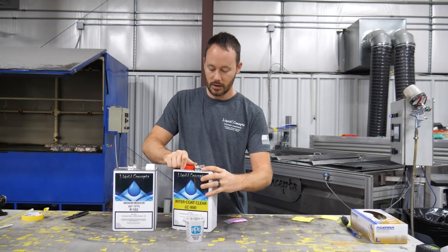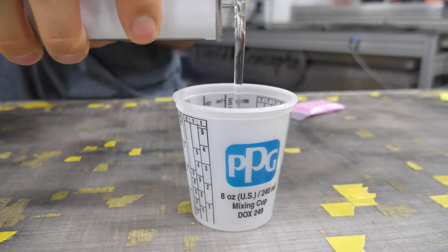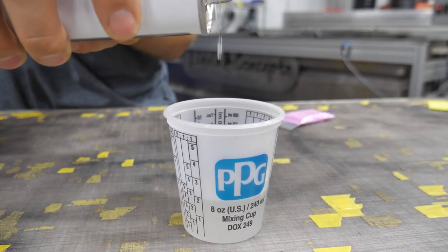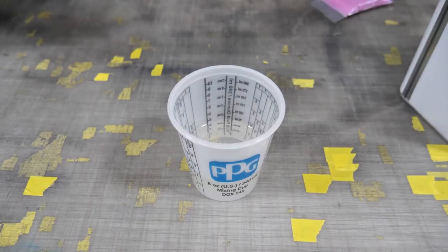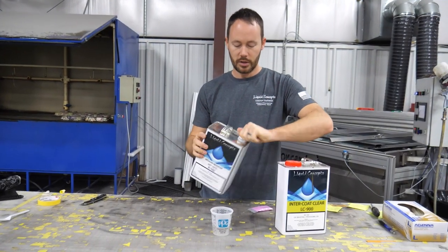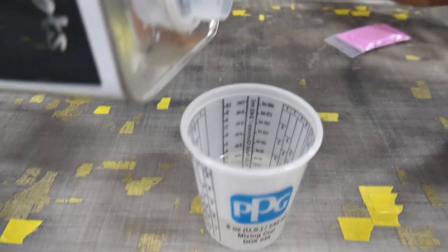Let's go ahead and get this all set up. We've got our cup, and we pour in our intercoat clear. Then we use the reducer and pour in the same amount as we did the intercoat clear.